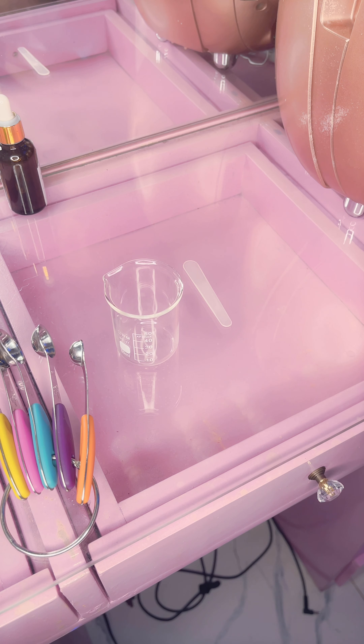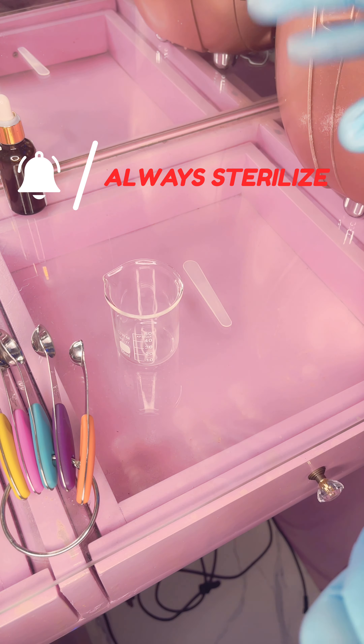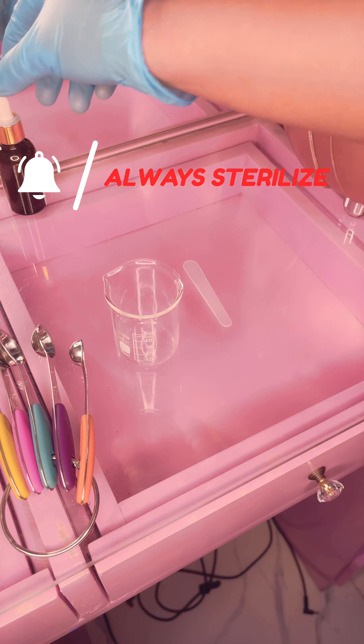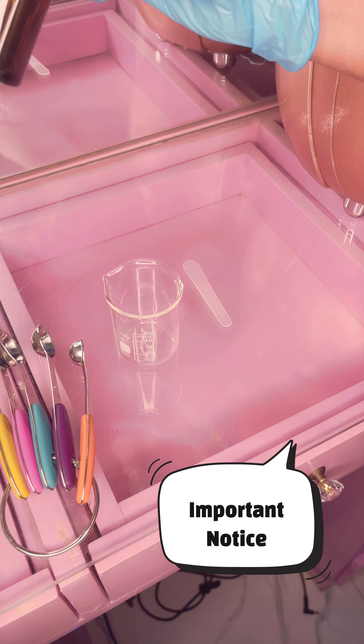You don't want to use ordinary water — you want to use distilled water. Make sure that all your equipment has been sterilized before you make the serum, because you don't want germs in your vitamin C serum. And you want to get a dark amber bottle like this to place your vitamin C serum in — this will help make it last longer.